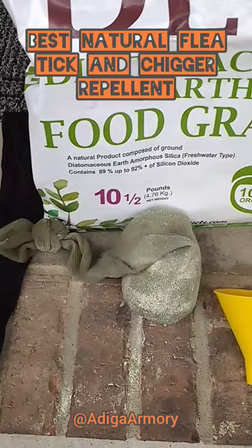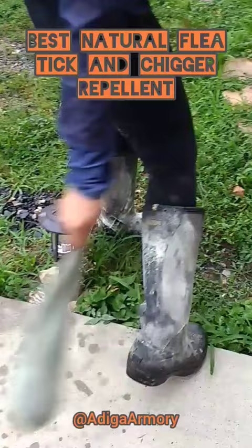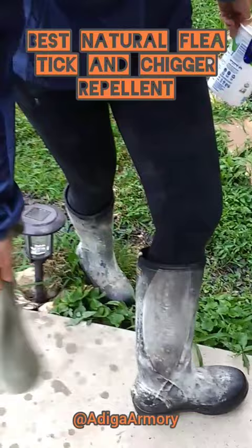Just kind of smack it around your boots real good — get all that dust all over yourself. And actually when I'm doing hard-course bushwhacking, when I'm bush hogging or mowing, I actually wear a one-piece coverall and I will cover my whole entire body with this stuff including my hat.